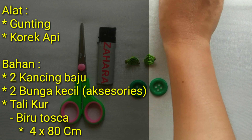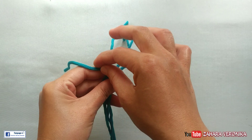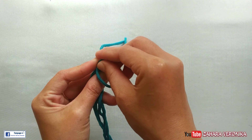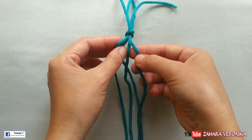Langkah pertama kita siapkan dulu alat dan bahannya. Nah ini kita ambil 4 tali warna biru toska. Kita ikat dulu ya, untuk mempermudah kita untuk membuat simpel dasarnya.